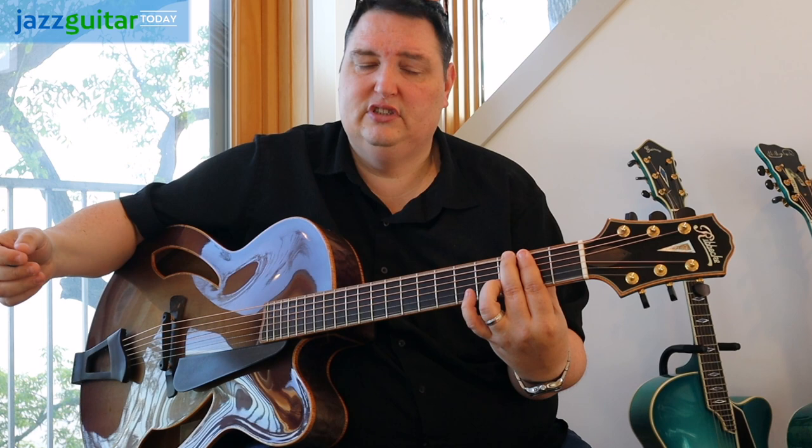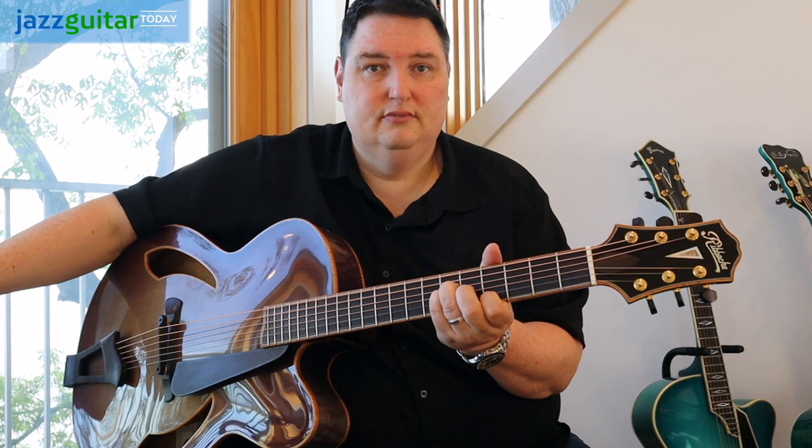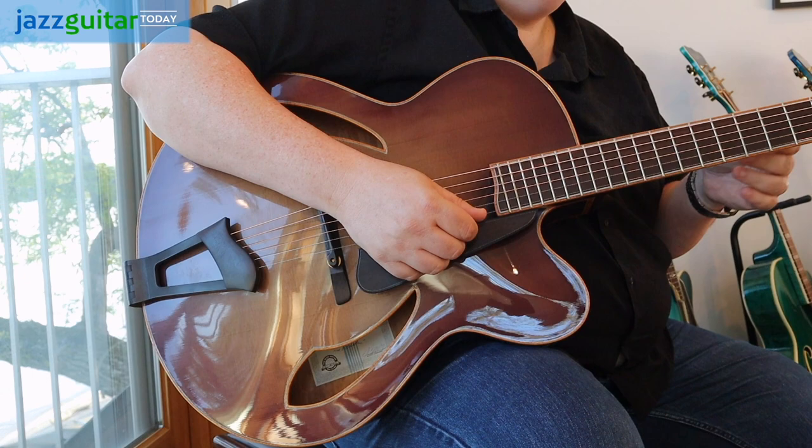They have that ringing characteristic — they ring forever. Listen to that. Just rings. And that's something about Tom's instruments: they never let you down as far as the sustain. Very bell-like type clarity, really a fast instrument.